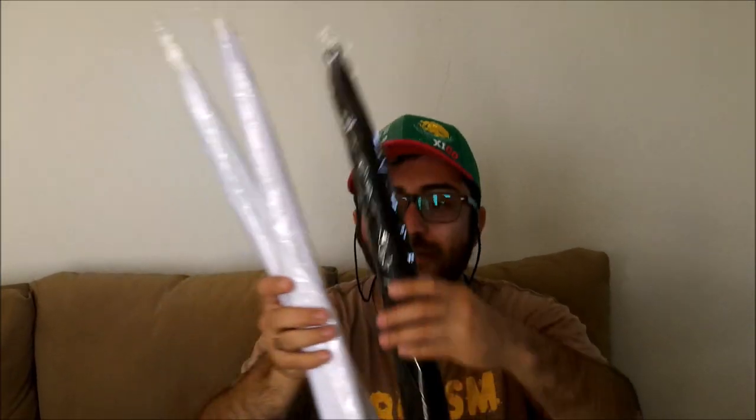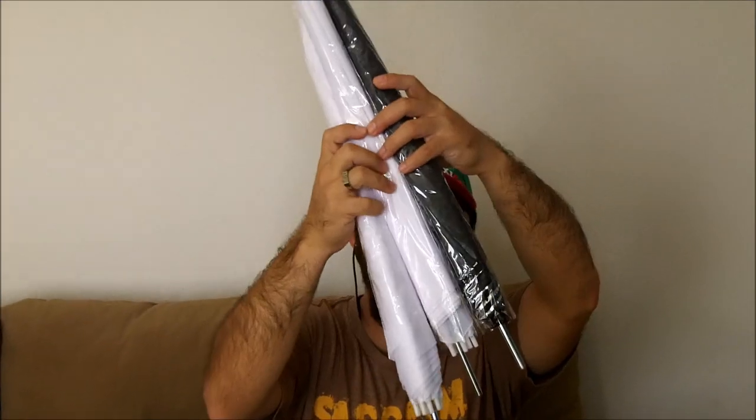And the lamps — I don't know how to say the word in English, but you know what it is — umbrellas. Looks like umbrellas, in different colors.